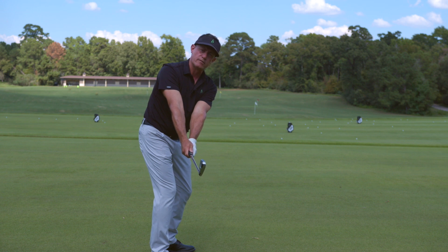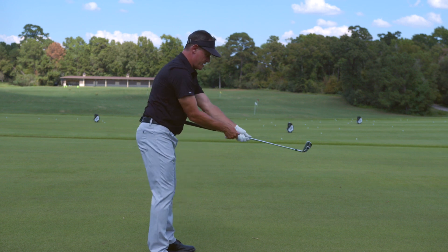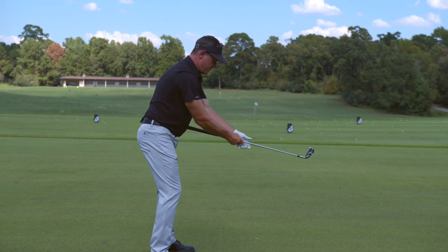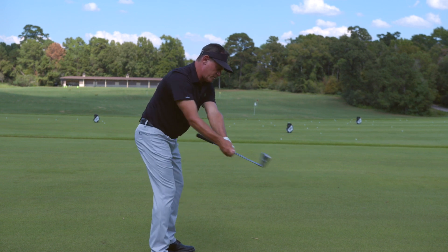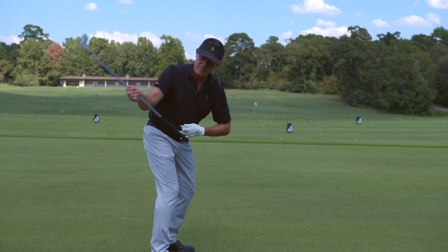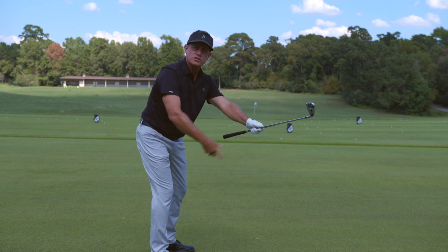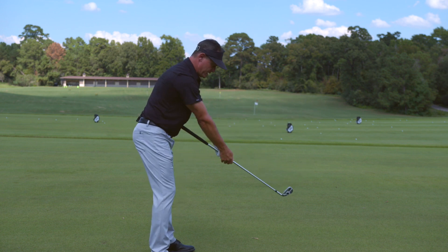There's a perfect takeaway — the stomach turn gives a perfect takeaway. Now if you turn but let your hands go out, your stomach is here but hands are way out there. If you go too far outside and let go, that's too outside. But if you keep it in your stomach...